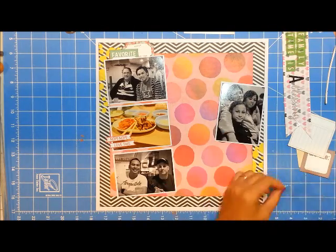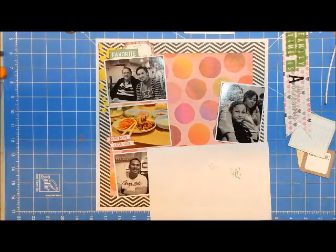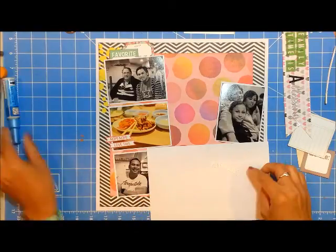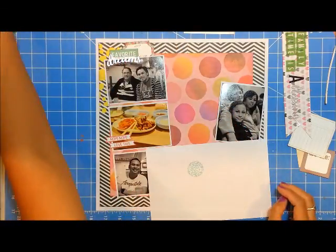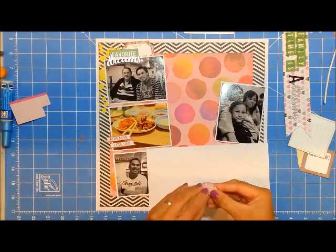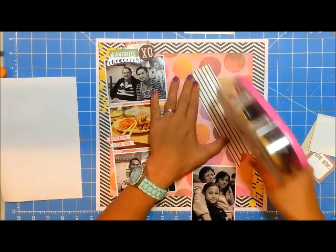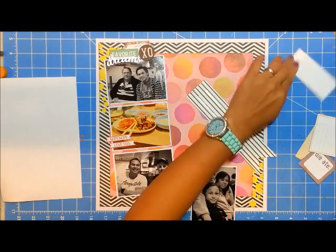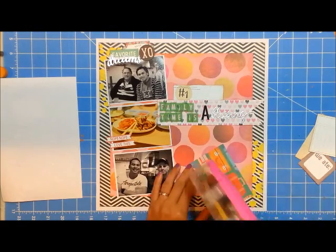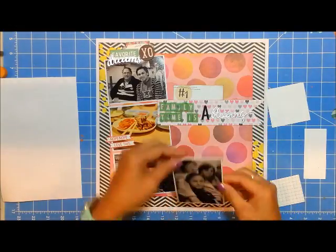I also added a 'dream' cut out from a shiny silver cardstock — I can't remember where I got it. The die cut is from Echo Park, and I also used the word 'blessing' as part of my title, which is cut from the same wafer thin die set. I'm also adding a silver heart on the bottom, and that would be my visual triangle for this particular layout.